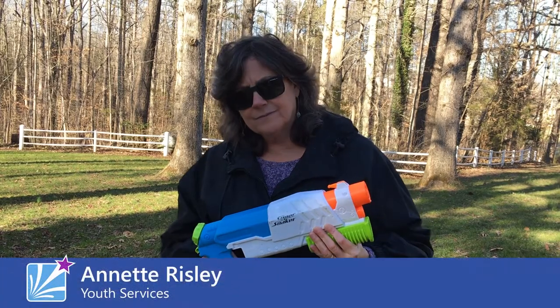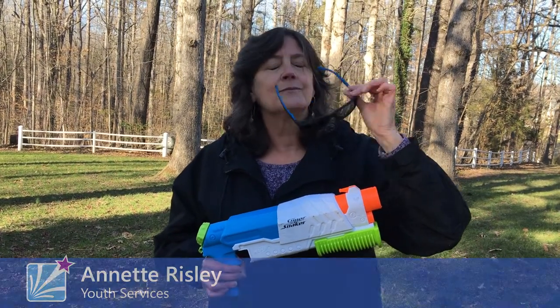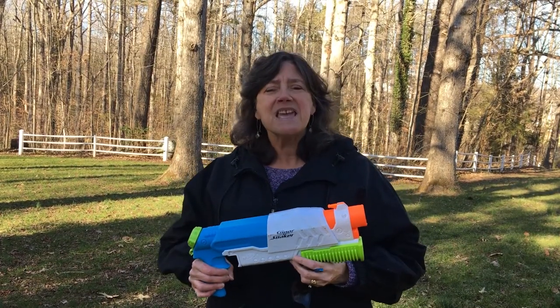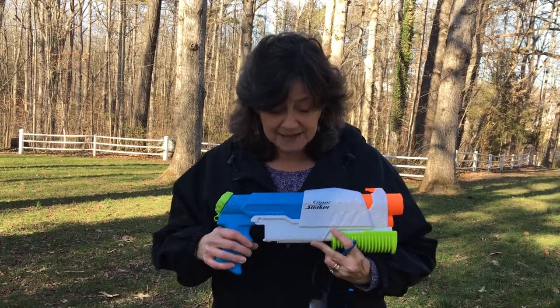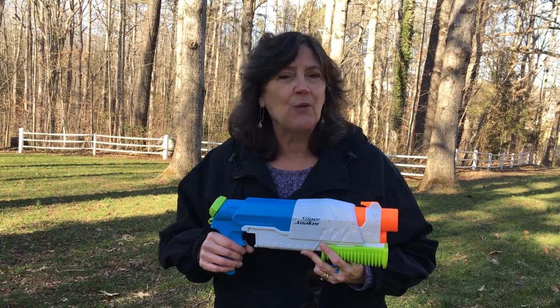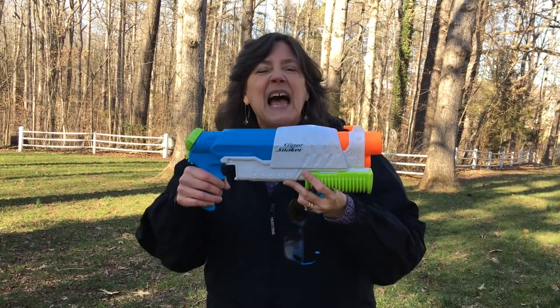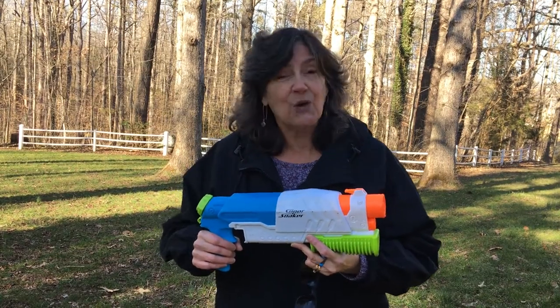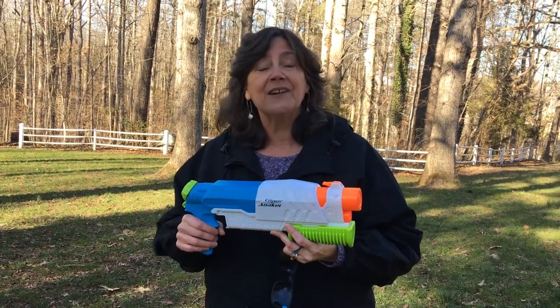The name is Johnson. Lonnie Johnson. That's the name of the inventor of this amazingly popular toy that you probably already know as the Super Soaker. Oh, it's much more than a water pistol. This blaster produces a powerful stream of water that soaks the target person or area.